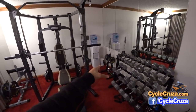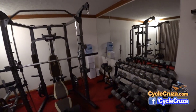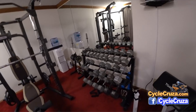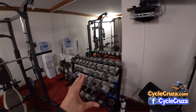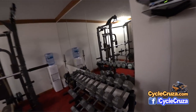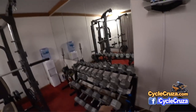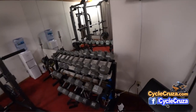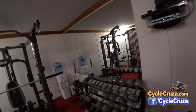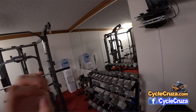I have the weight tree there for quick access to smaller weights — it also holds the curl bar. And I have the dumbbell rack here, which is really nice, just like at the gym. It's great for drop sets: pick up a heavy set of dumbbells, do your curls or whatever, put them back on the rack, grab the next lighter ones and rep to burnout, all the way down through different weights.